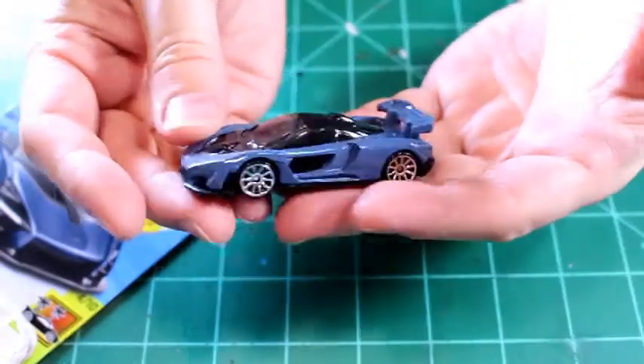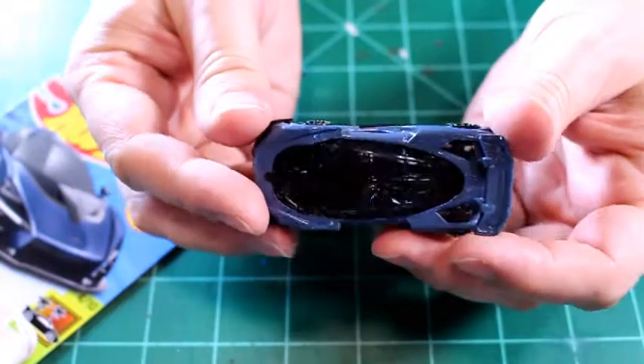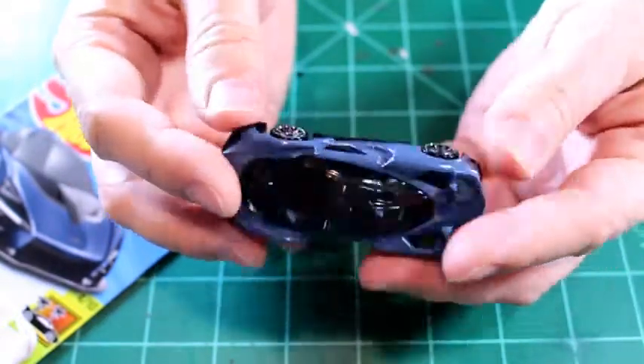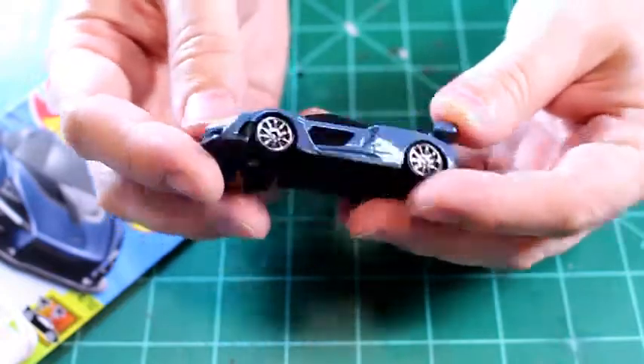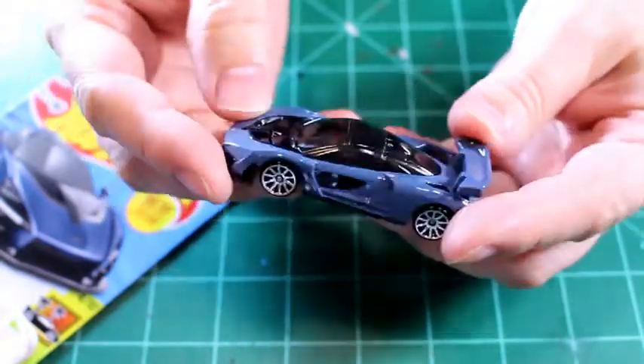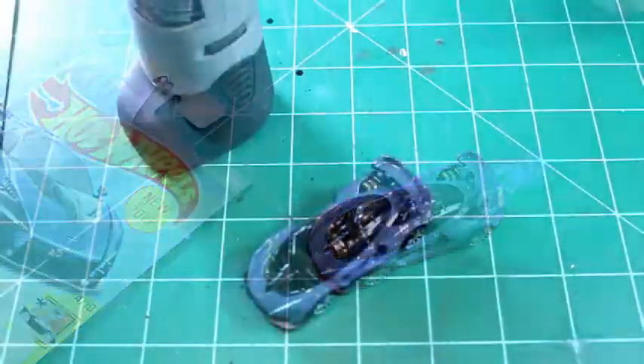Here's the car and it's a pretty neat casting. This is the first time I've seen one actually out of the package and it's pretty cool — let me get a closer look here.